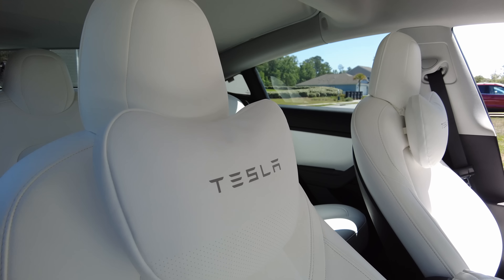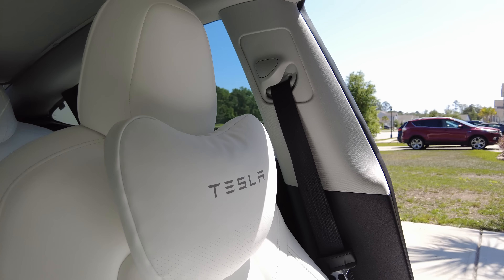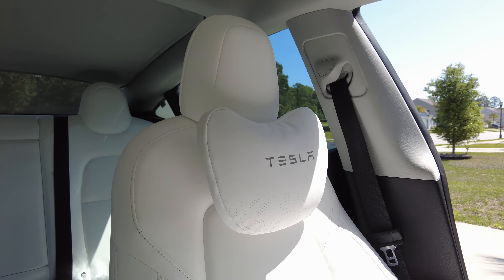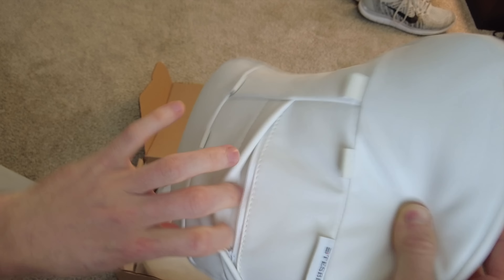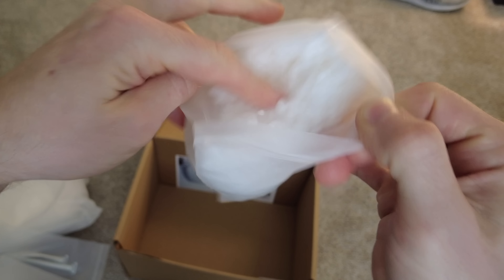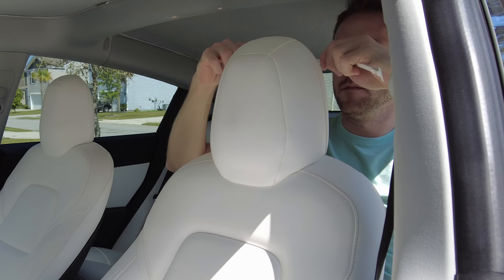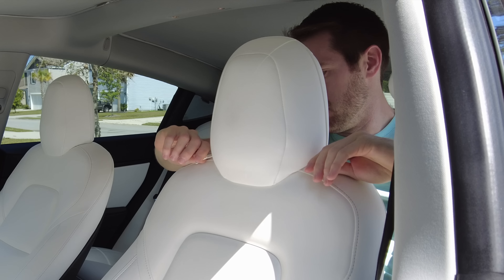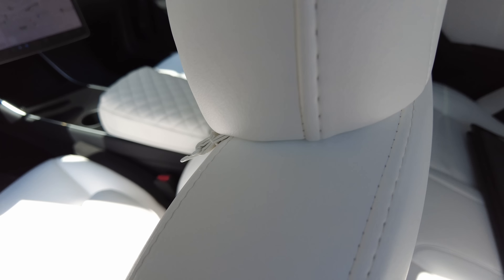Moving on to cabin comfort, these brand new headrest pillows have been newly upgraded with a genuine Napa leather that looks and feels just like the Tesla seats. The pillow is not too large to where it'll push your head forward. I found it just perfect to enhance my driving comfort. You could certainly unzip the back to add more filler, as the pillows come with additional cotton, or remove some should there be too much. I also like that the pillow blends right into the seat.